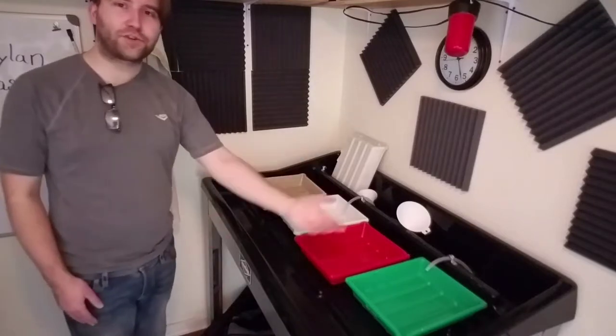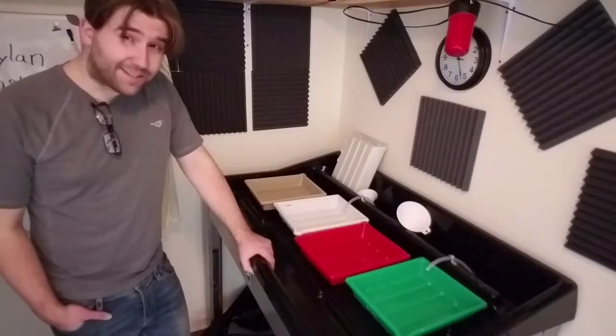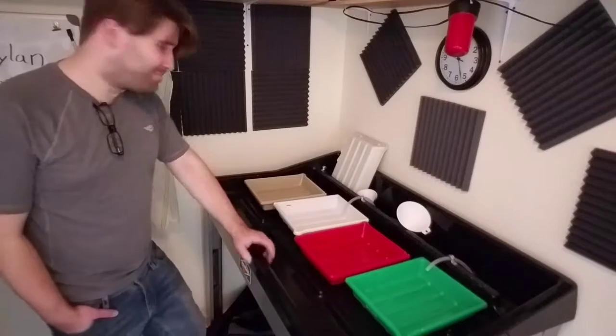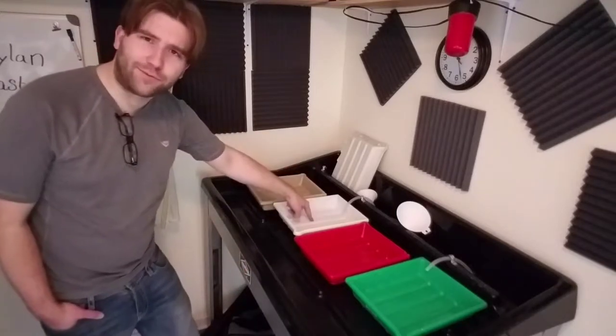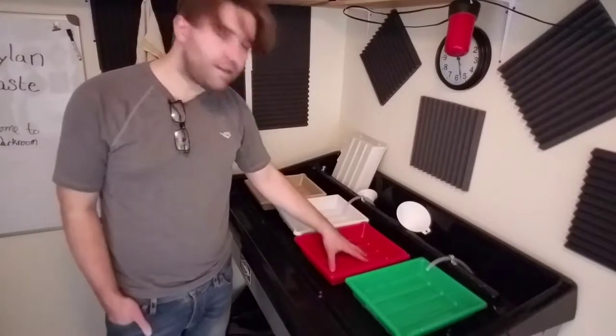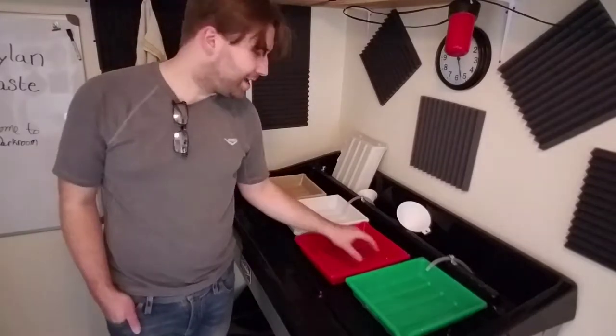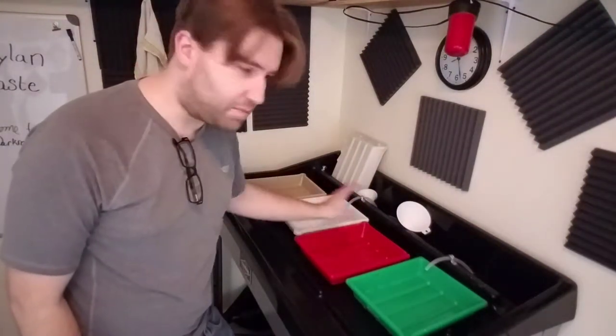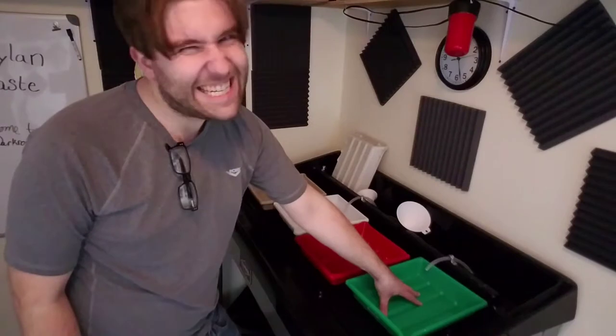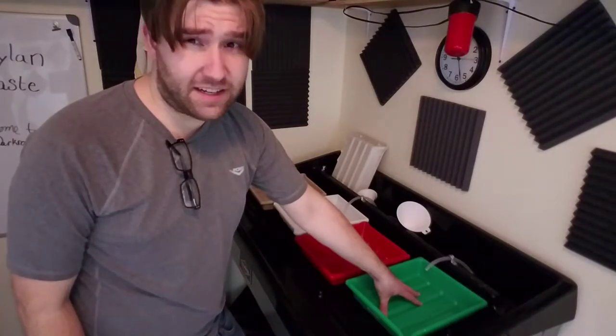Up here on my table I have four trays. I use the same ones in the same order every time. Brown is my developing tray. This white one is a rinse bath. This is the fixing tray. And another rinse and wash bath. Now the thing about the rinse, stop, and the wash bath is it's a little bit of a cheat, honestly.